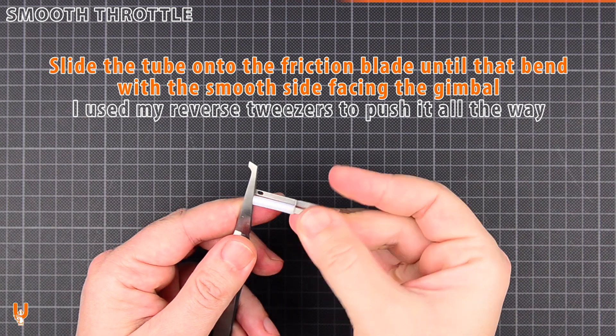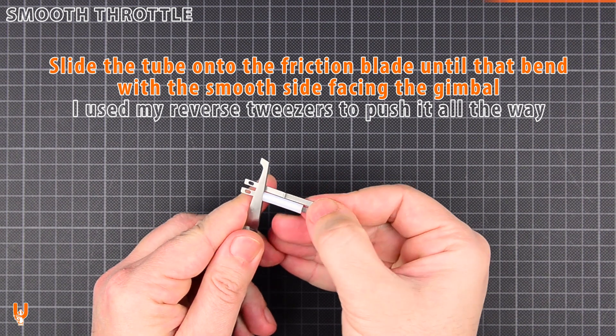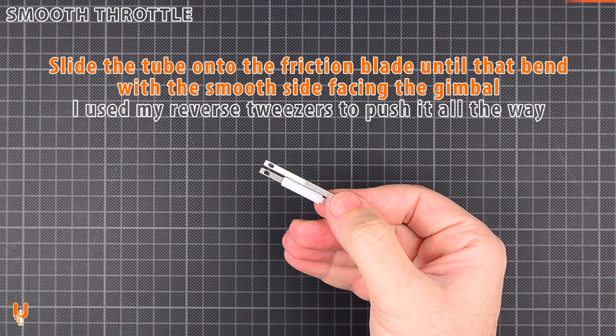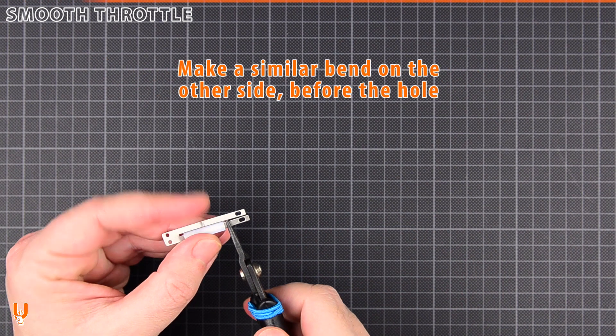Slide the tube onto the friction blade with the smooth side facing the gimbal. Use reverse tweezers to help push it all the way to the bend. Make a similar bend on the other side, before the mounting hole.